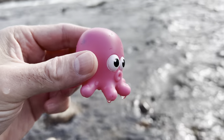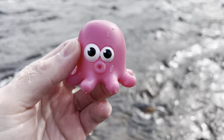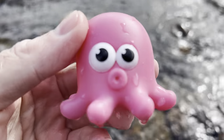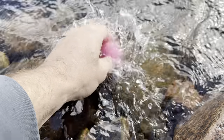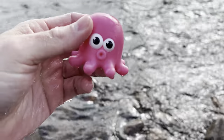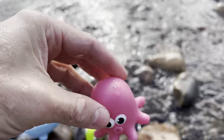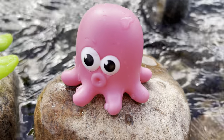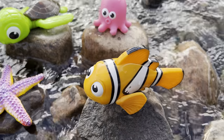Jellyfish. It's a pink jellyfish. Let's put the jellyfish down in the water. Back down on the rock you go. Jellyfish. Whoa.